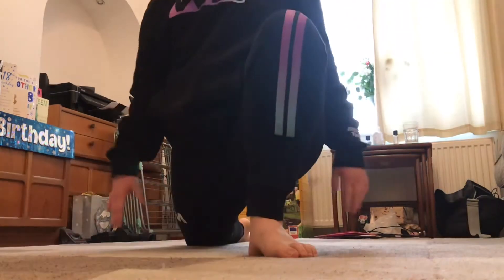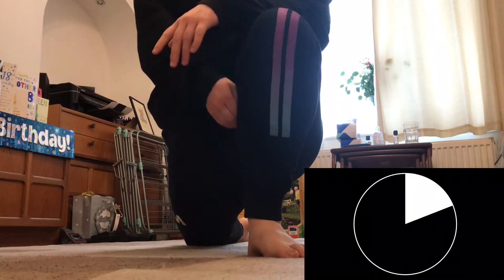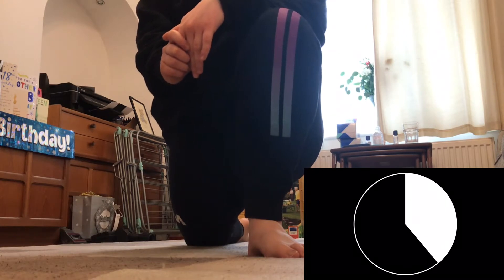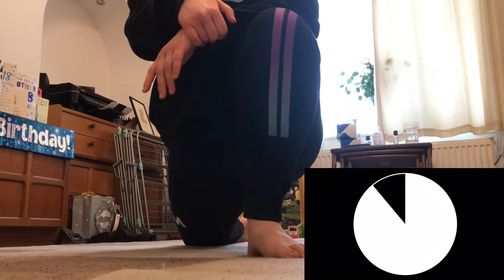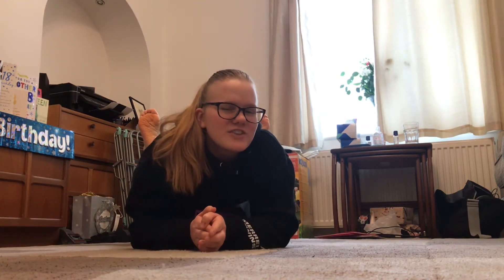Now we are going to take a runner's lunge on our left side for about 30 seconds. Now we are going to swap sides. Remember to have some fun music in the background to do this stretch routine along to.